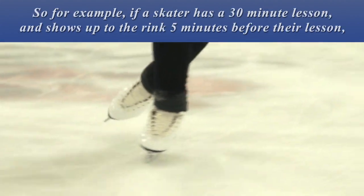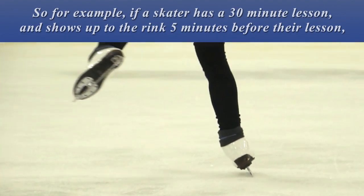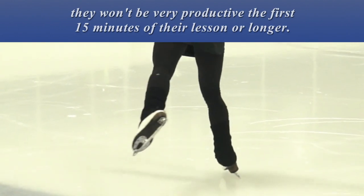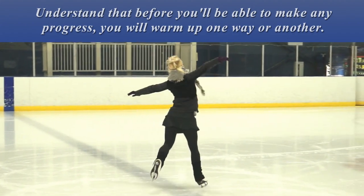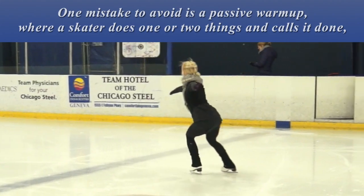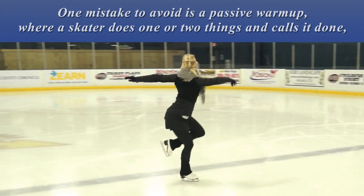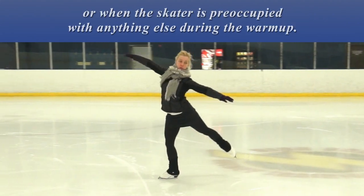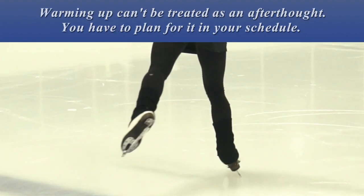So for example, if a skater has a 30-minute lesson and shows up to the rink 5 minutes before their lesson, they won't be very productive the first 15 minutes of their lesson or longer. Understand that before you will be able to make any progress, you will warm up one way or another. One mistake to avoid is a passive warm-up, where a skater does one or two things and calls it done, or when the skater is preoccupied with anything else during the warm-up. Warming up can't be treated as an afterthought — you have to plan for it in your schedule.